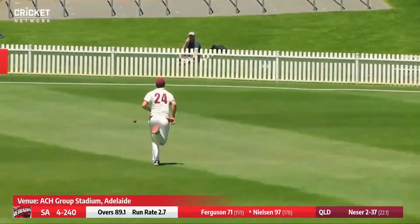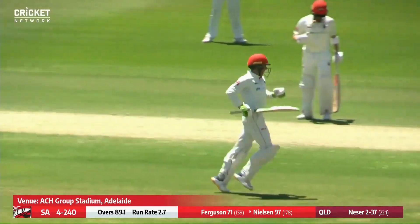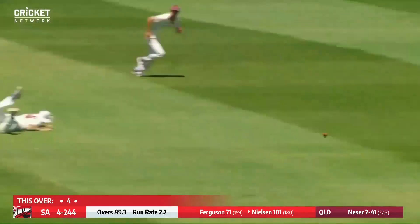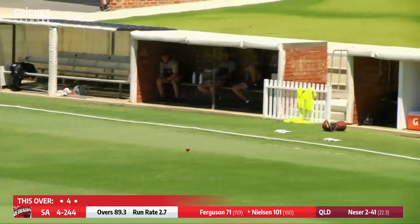Just past gully, races away for four — that'll be his hundred! Harry Nielsen gives a double fist pump and a big yell out. Outside of the off stump and a glorious cover drive along the ground the whole way.